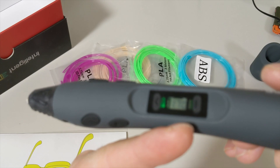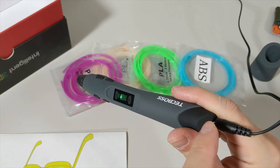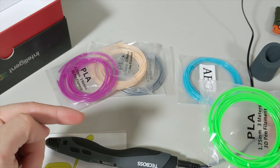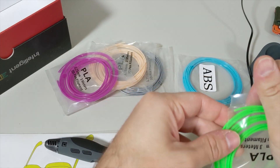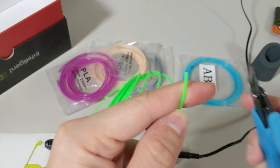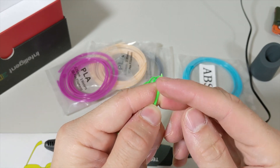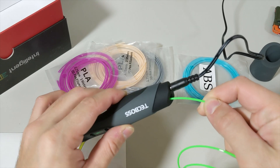When I click the feed button, you can hear the motor — it's waiting for us to feed the filament in. Now I'm going to feed the filament. I'm taking out a PLA filament package. When you have the filament edge, just cut it at a 45-degree angle so it's easier to feed in, then put it in.